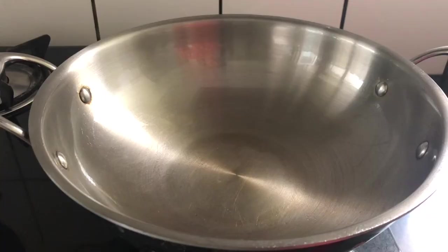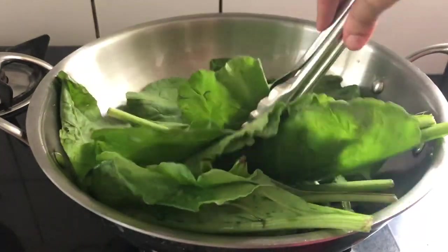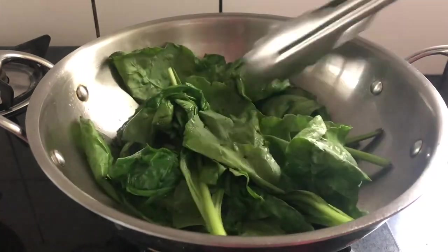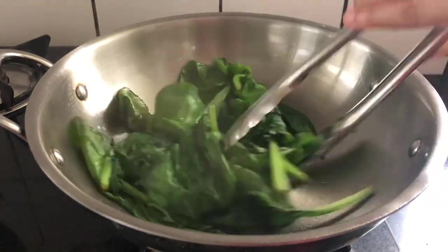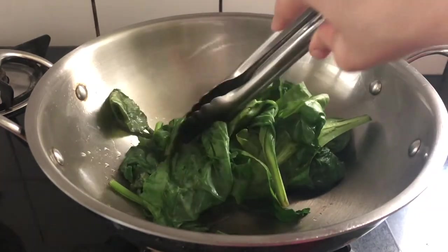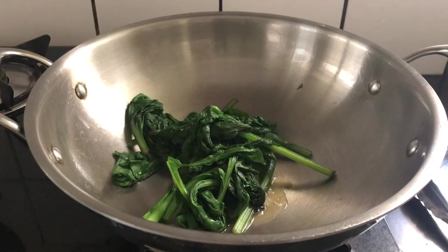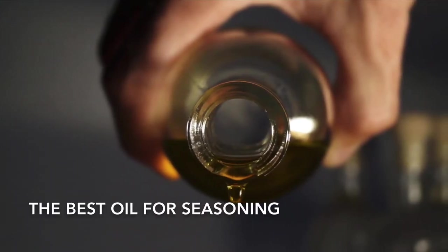We will quickly see how I cooked spinach in the seasoned kadai. Now let's see which is the best oil for seasoning stainless steel pans.